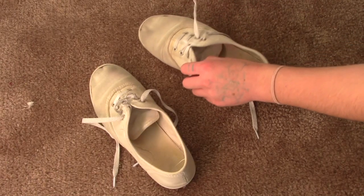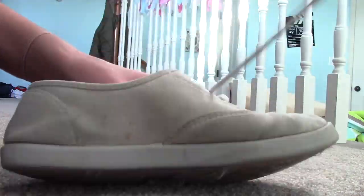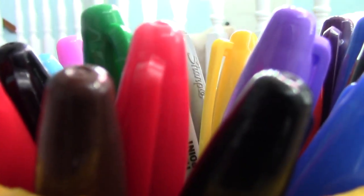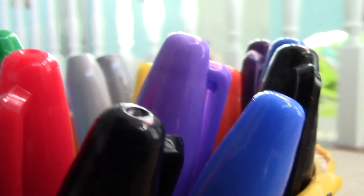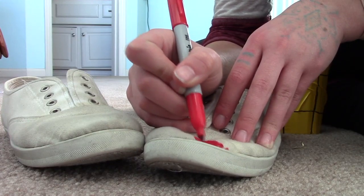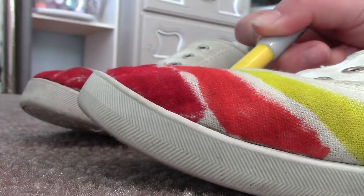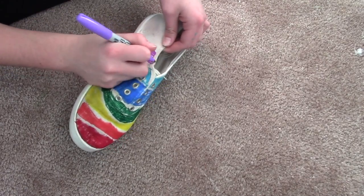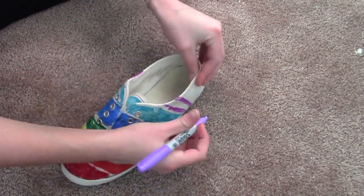The first step is to take the shoelaces out of your shoes so you can dye the shoe easier. Then gather whatever color Sharpies you want to dye your shoes with. Afterwards, take the Sharpies and make kind of like a rainbow, and make sure to leave some spaces in between each color. If you don't understand what I mean, just watch the video — it explains it so much better.